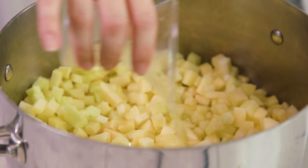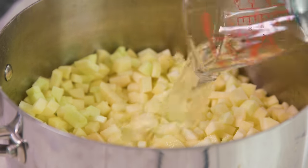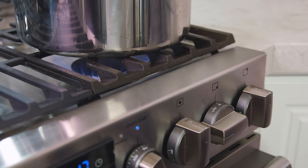Then pour in the juice of 1 lemon, so about 1/4 cup, and 1 cup of water. Then I'll pop a lid on the pan and take this over to the stove. Then we'll turn the heat on and bring that water to a boil.